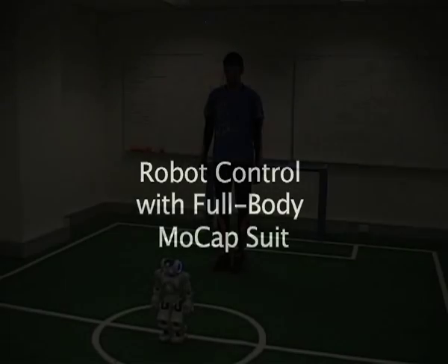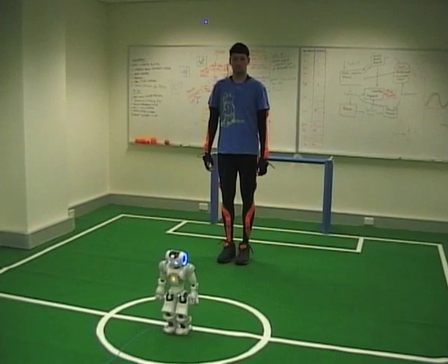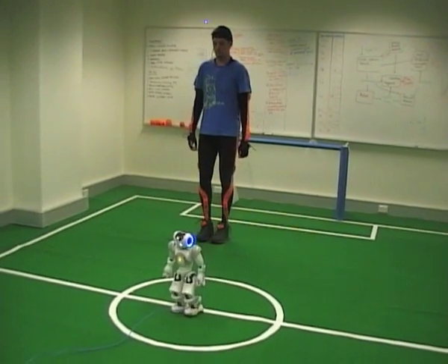In this demonstration, we show how a humanoid robot is being remotely controlled by a human wearing a full body motion capture suit. What you currently see is a human controlling the head of the robot by just naturally rotating the head around.